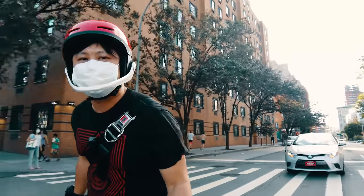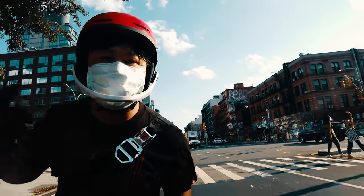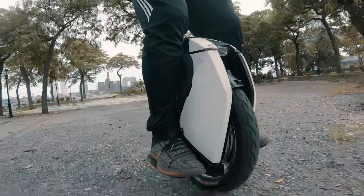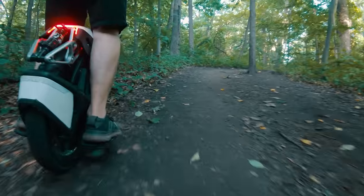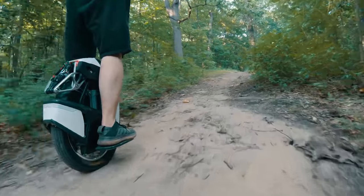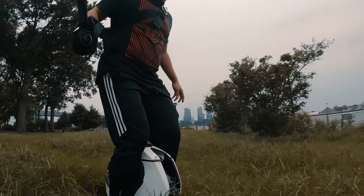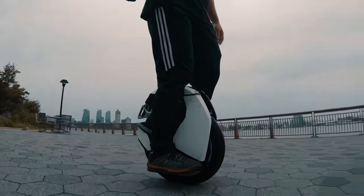And that is the impression I get riding the Kingsong S18. This is a wheel that is capable of things that I totally did not think is possible. Every single curb, pothole, rock, and root that has been tossed in the path of the S18 it has handled without so much as a shake. This is a wheel that pushes you to experiment and try things you would never dare on anything else. And if that's not the perfect formula for a good weekend time, I don't know what is.